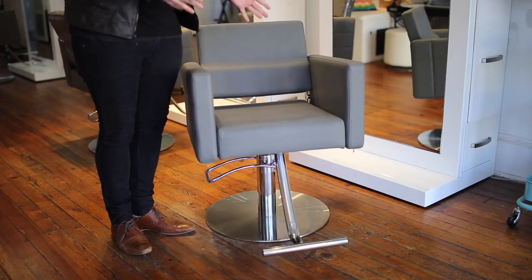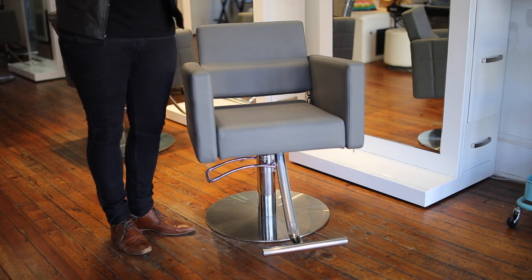Hey guys, Matt Beck from freesaloneducation.com here with a review of our brand new chairs, the Evora II styling chair from MinervaBeauty.com. I'm really excited to talk about this chair because it's worked out really well for us in the salon. All of our guests love it, so I want to break down a few of the things that we like the most about it.